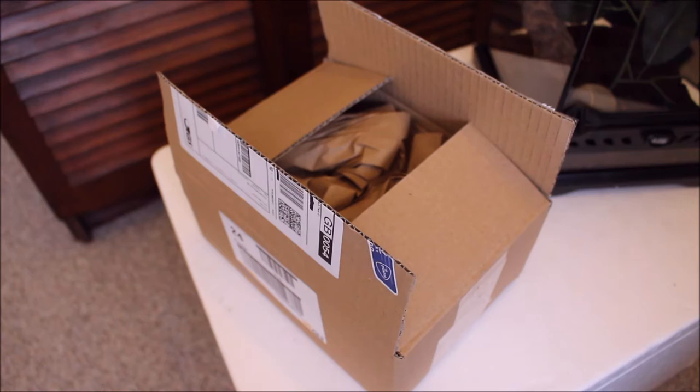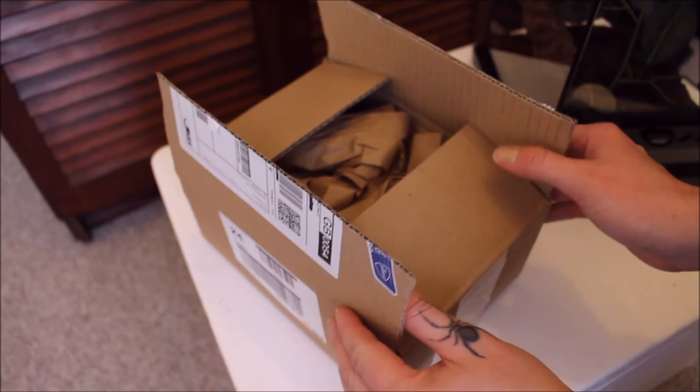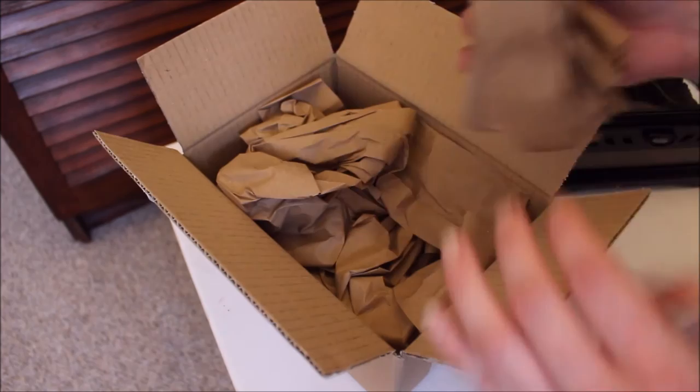I opened that up and it had all the shipping details right on the top — if you see a jump cut there, that's what that was. I don't want to receive any weird things in the post from anybody else. Anywho, let's have a look. It's all nicely packaged up.